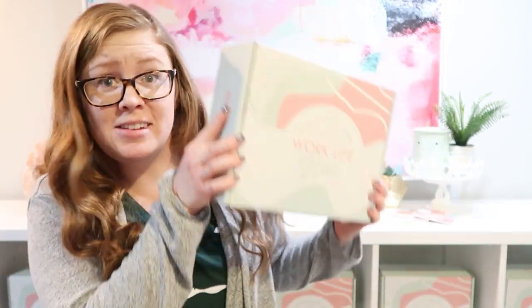What time is it? Unboxing time! What are we unboxing? The Work-Life Glue Box. What's the theme? Mealtimes!